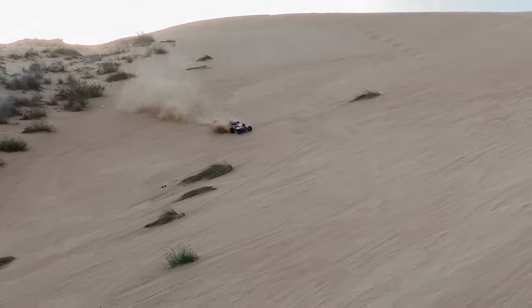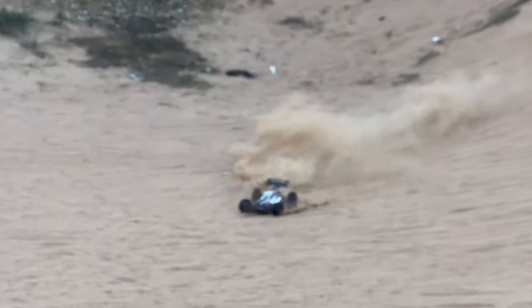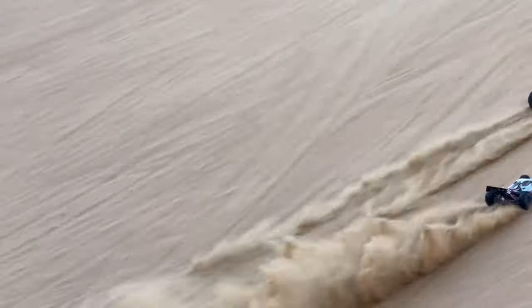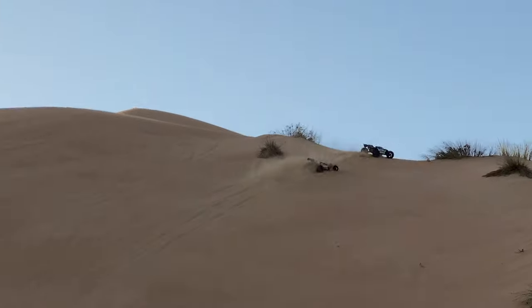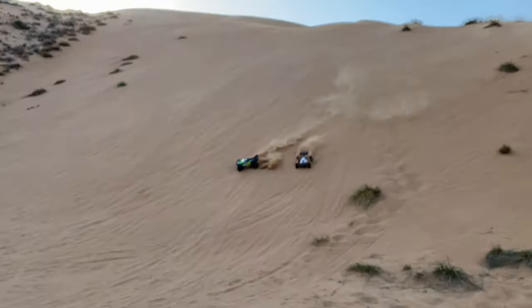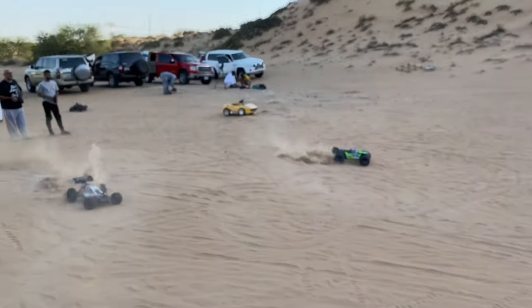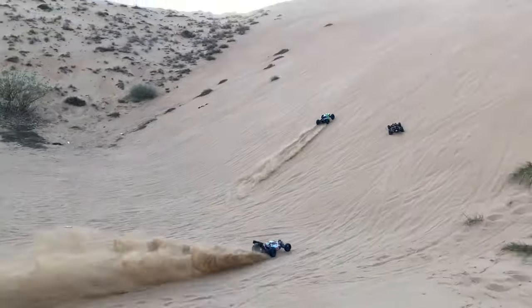We are running it side by side with the Arma Kraten — the new 1.5 scale Arma Kraten. The Arma Kraten is running 8 cells but the Maverick Vader is running 6 cells. Look how they are holding up with each other.